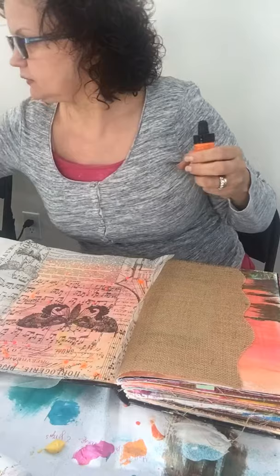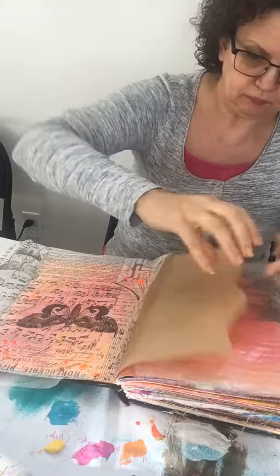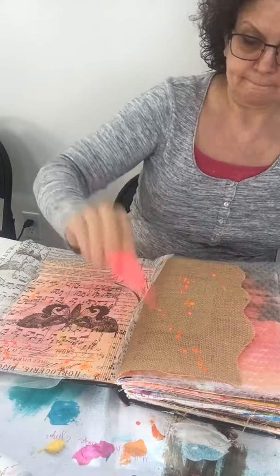The paint will come through to the other side so I need to protect my journal. I'm going to drop some of the same colors onto that page too, which makes it feel a little more cohesive. I don't think it needs a lot. I may come up with a word or a saying to add, but that's all I'm doing now — I feel like that is done.